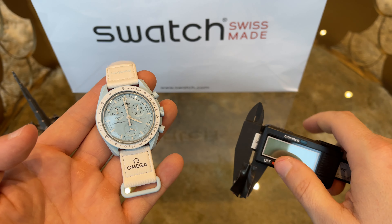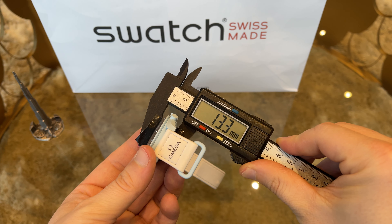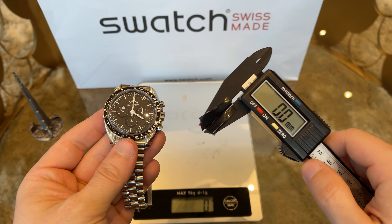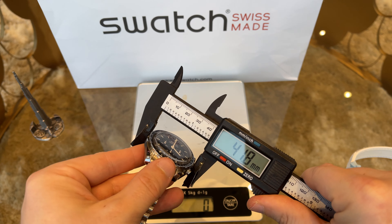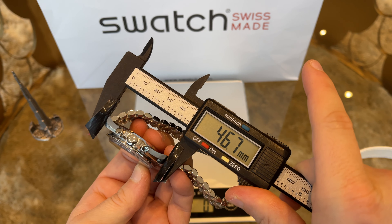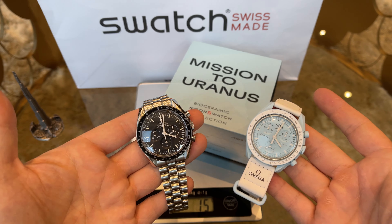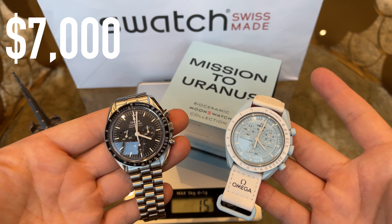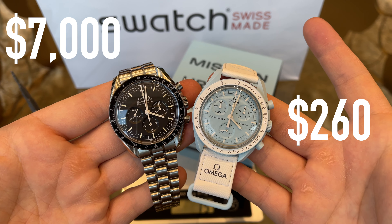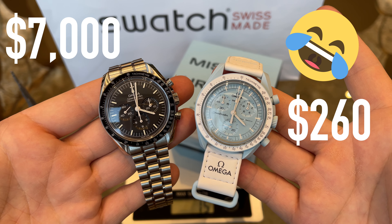Looking at the dimensions: the diameter is 42 millimeters, thickness is 13.3 millimeters, and lug-to-lug length is 47 millimeters. The weight of the watch is 31 grams. In comparison, my original Omega Speedmaster Moon Watch also has a 42mm case diameter, 13mm thickness, and 47mm lug-to-lug length — but its weight is 128 grams, much higher. With both watches next to each other: seven thousand US dollars for the left one, and retail price 260 US dollars — or 1,400 US dollars on the Dubizzle second-hand marketplace in Dubai — for the right one.